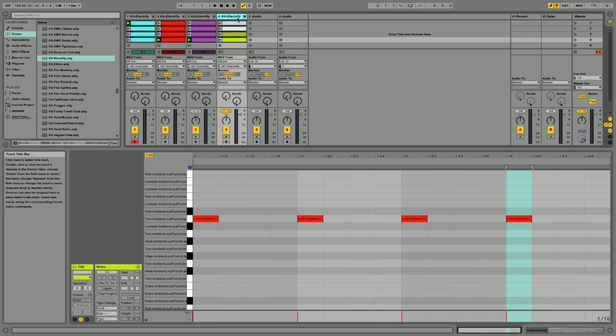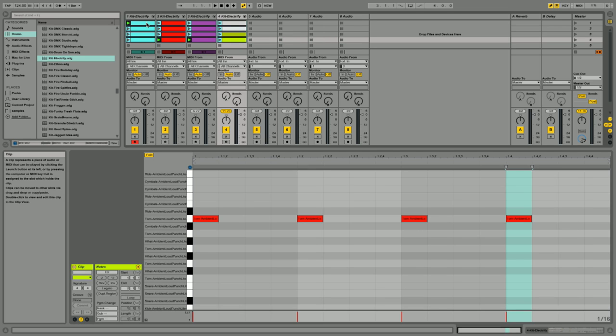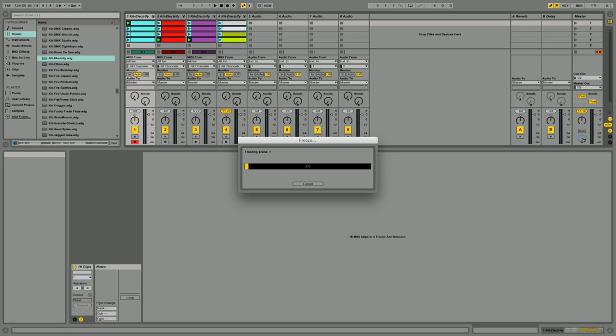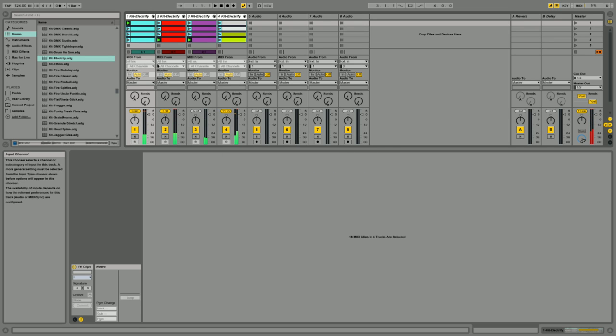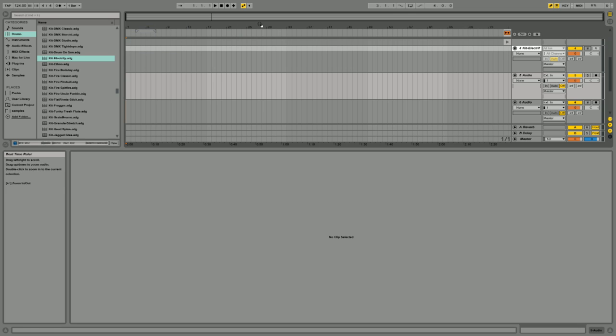Then what you want to do is Control-T and make as many audio tracks as there are MIDI tracks. Then when you do that, you highlight all four of them again, freeze the tracks. Once you freeze them, you can copy them or drag them over to copy and paste. But what I like to do is put it in arrangement.